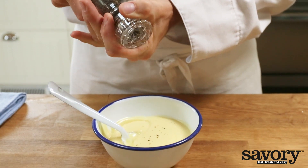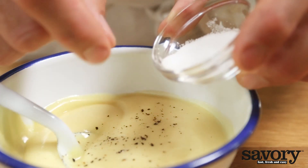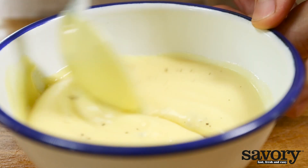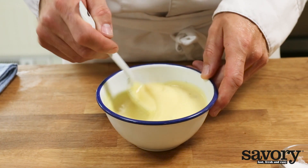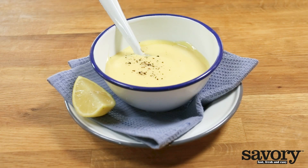Season the mayonnaise to taste with freshly ground pepper and salt. If it's too thick, dilute it with water, lemon juice or vinegar. The mayonnaise will keep for a week in the refrigerator. That's the savory way to make mayonnaise.